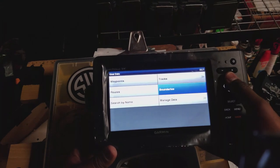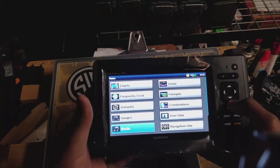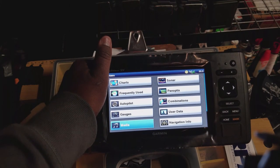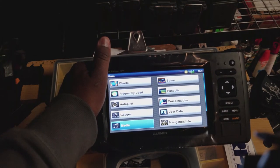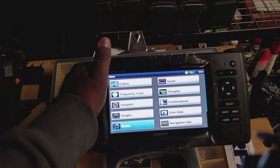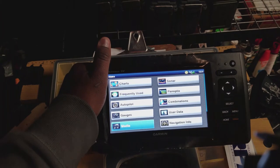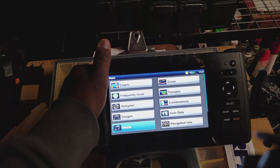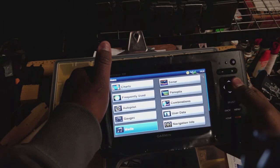User data — routes, waypoints, tracks. Like I told you before, this has QuickDraw so I can make my own maps when I go. A lot of lakes on here, when you get the LakeView card it's going to have the big lakes — for me, there's Berryessa, Clear Lake, and stuff like that. But for some of the smaller reservoirs, it just has a shoreline with no depth information. Using QuickDraw, I can capture the information and make my own map of those places I fish that are not included on the card.